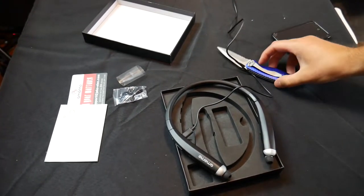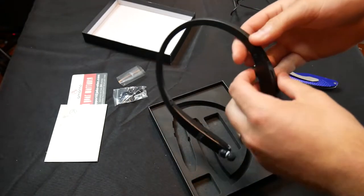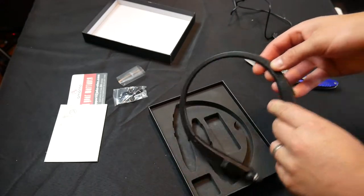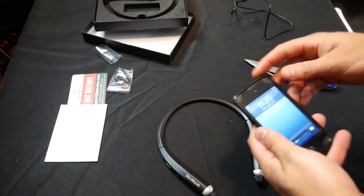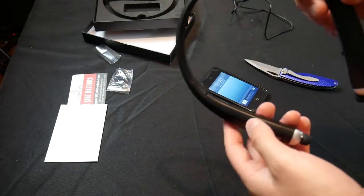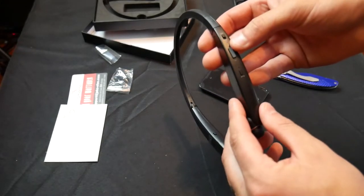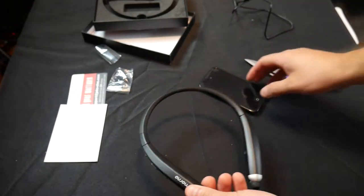Okay everyone, welcome back. I think we charged it enough, so now let's go and test this out. We're going to be testing this out on my older version Apple iPod. Let's go ahead, we got that powered on. Let's go ahead and turn it on with the button right here — whoa, it vibrated!